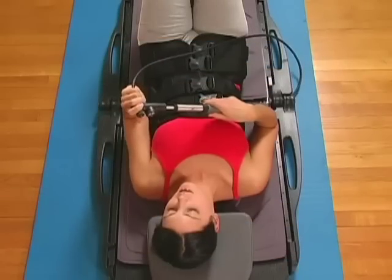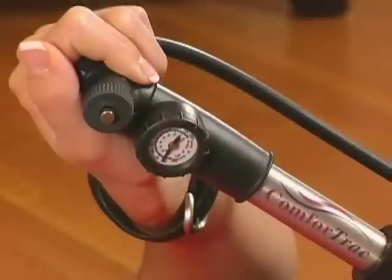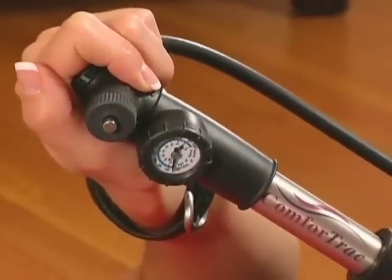To rectify, slowly pump the air cylinder back to the desired reading, then relax. If you pump the air cylinder beyond your recommended traction force, press the release button immediately until the correct traction force has been attained.